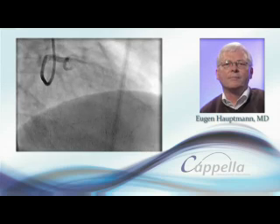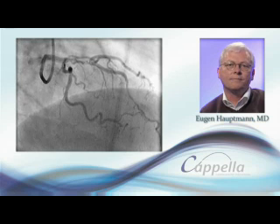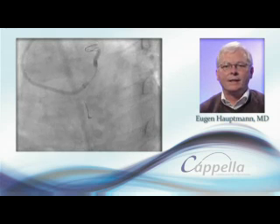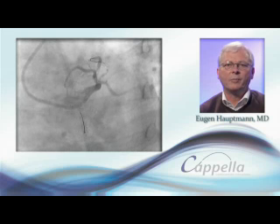Because it is important to fully cover the whole of the lesion, in these cases we use the SideGuard Cappella stent. When using a self-expanding stent, it is important to prepare the side branch and the main vessel before stent placement for optimal apposition.